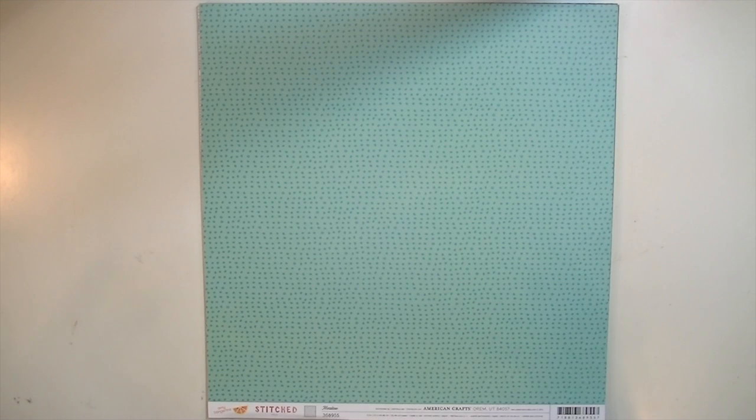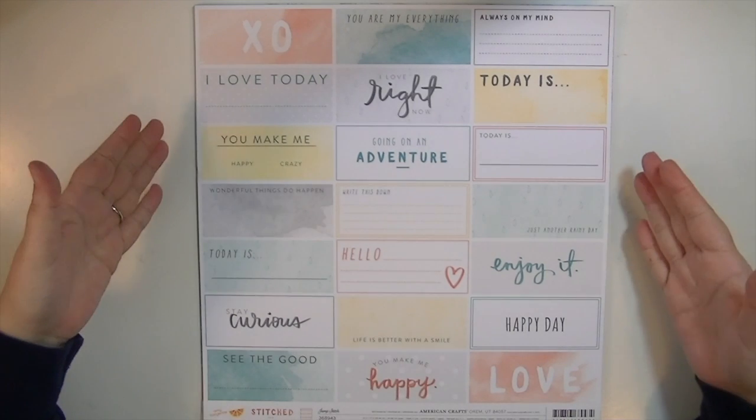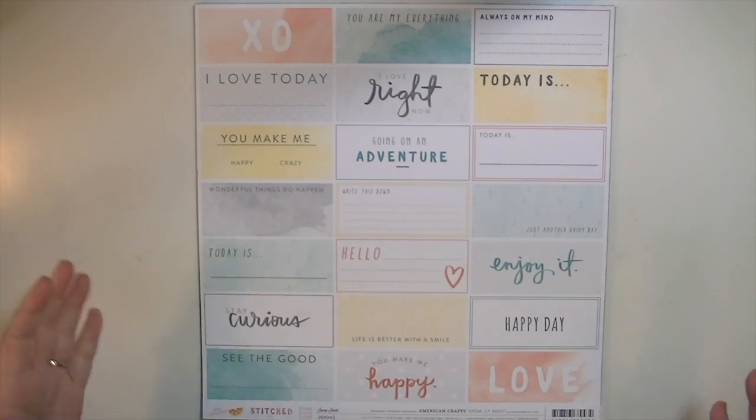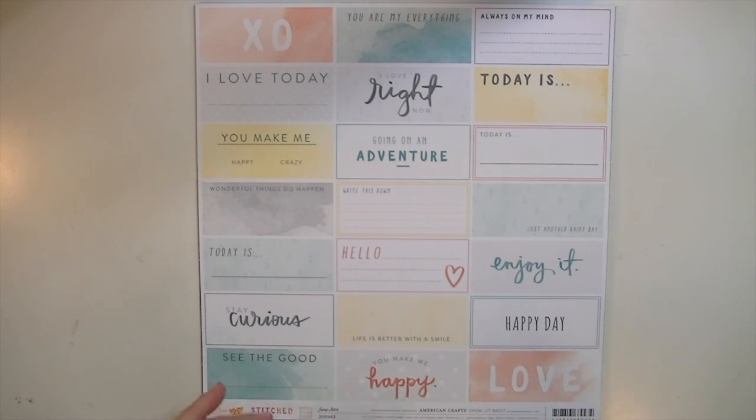There's more to this collection but this is just what I have. I'm going to start by showing you the papers, and I feel like you need to see the whole 12 by 12 of it to get an idea of how cool and cute it is, and then I'll zoom in a little bit so you can see the patterns more closely.